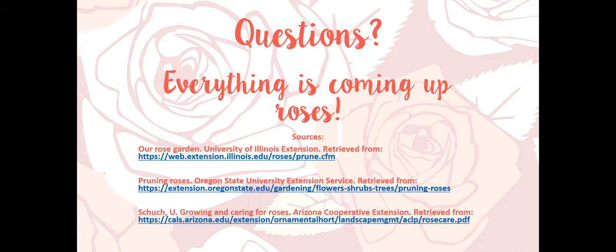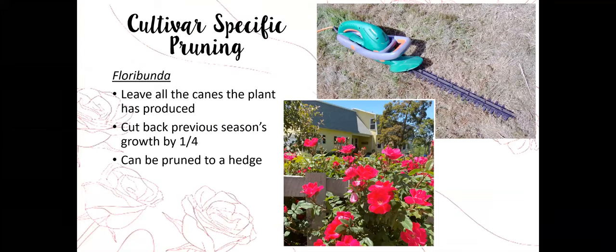A question about carpet roses: I'm not as familiar with carpet roses but they're a low grower. The same general principles apply — you're probably not going to cut nearly as heavy into them, but cut back at least about a third of the plant to encourage regrowth. We don't get blooms if we don't encourage regrowth, so you are going to have to do some pruning and be a little more selective.